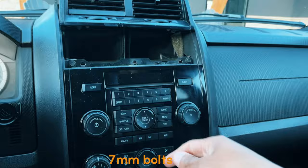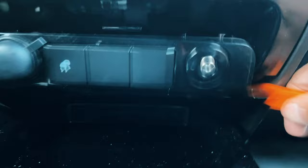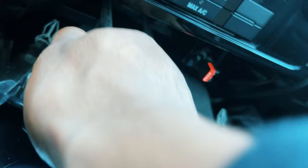Use the same tools to take off the dash panel below the stereo. Don't be afraid — it will make noise, but it's not going to break; they're just plastics. Mind you, we're only taking this out to access the radio.